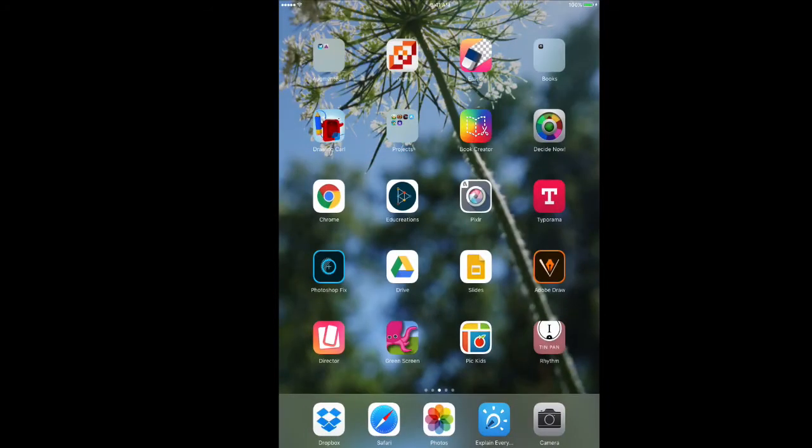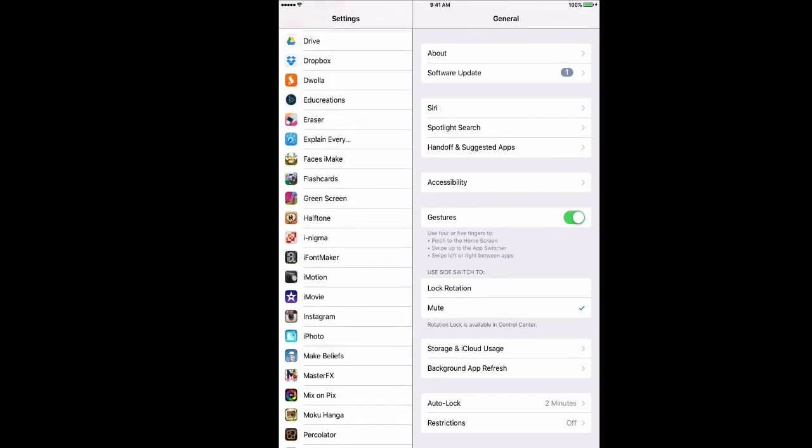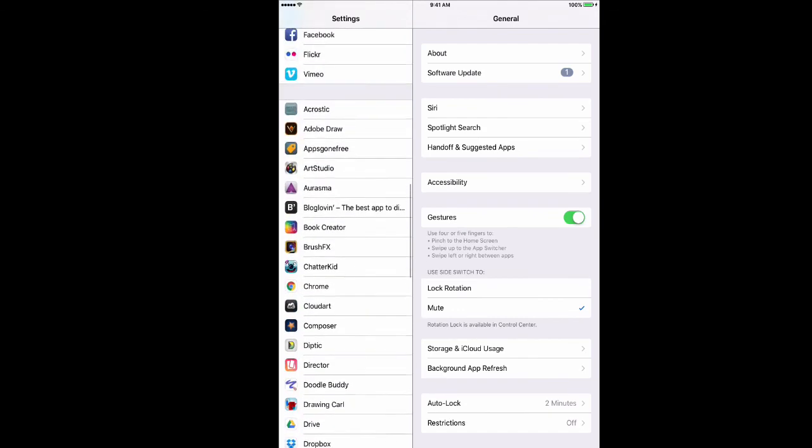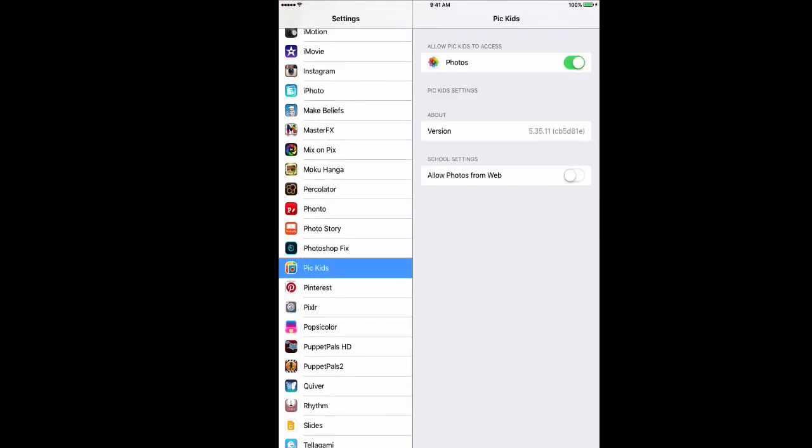One other thing I want to show you about Pic Collage for Kids is why I like it — we've had trouble with kids getting onto bad images, so I use this for all the kids all the time. I go to my settings app and scroll down until I find the Pic Collage app. Once I find it, I tap on it and that lets me into the settings for the app. If kids accidentally say don't allow access to photos, you need to change it here where it says photos — turn that on to green so they have access to their photo roll. And then for allow photos from web, make sure that is turned off. We don't want to allow photos from web. My kids don't even know there's an option.